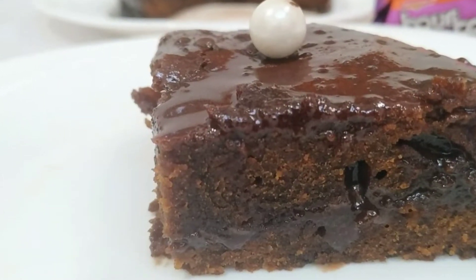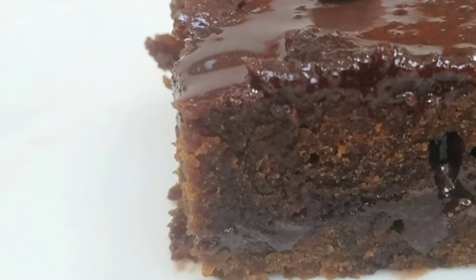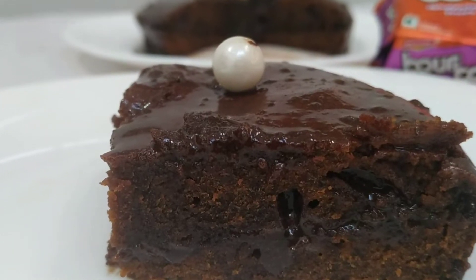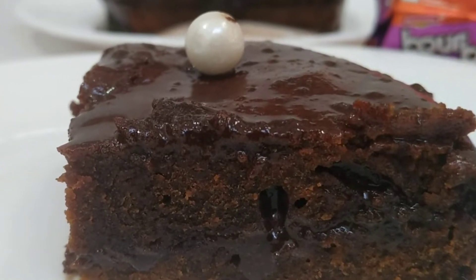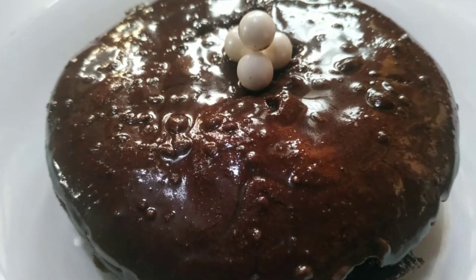Hi dear friends, Asanao Niko here. Here is a recipe of cake, a dessert. If you want to check this cake, let's go to the video.